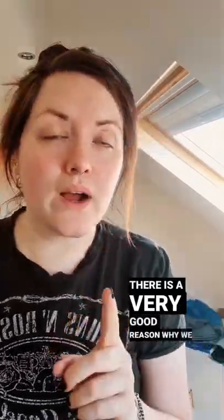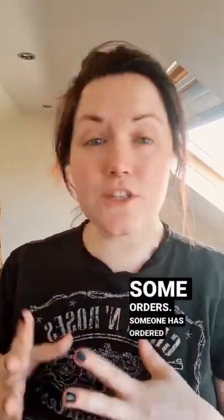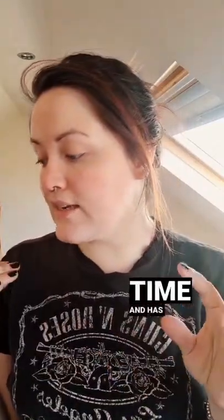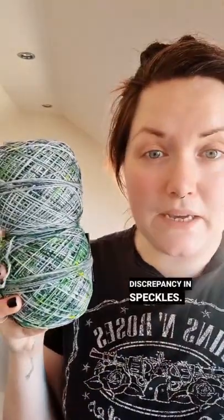There is a very good reason why we suggest alternating skeins when you are knitting or crocheting with hand-dyed yarn. Someone has ordered two skeins of the same colorway that were dyed at the exact same time and has asked them to be caked up, so I have just done that and I noticed there's a bit of a discrepancy in speckles.